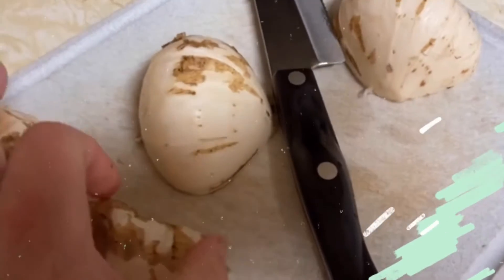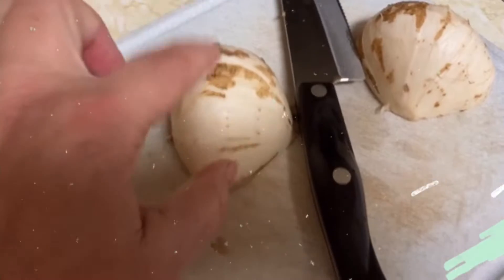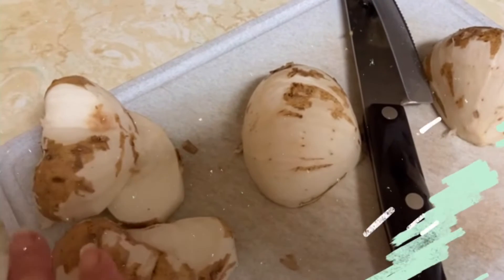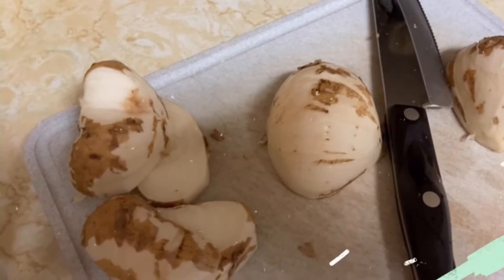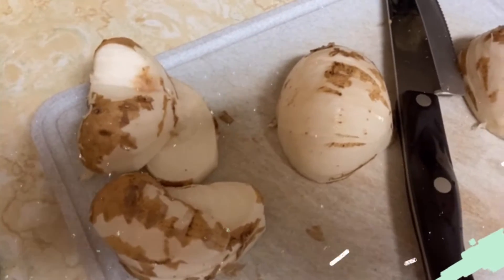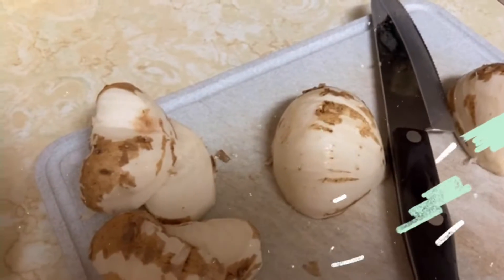This is called Get the Lead Out, so it's awesome — Led Zeppelin stuff — but the peeler didn't work too good for this. You kind of get the top of it and peel it back. I'm already not having that much fun. So look up proper peeling for your jicama before you dive in like I did.